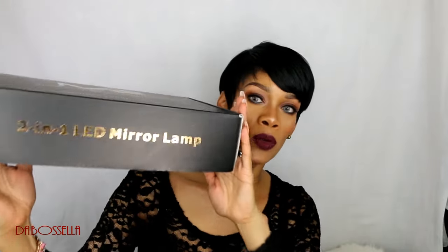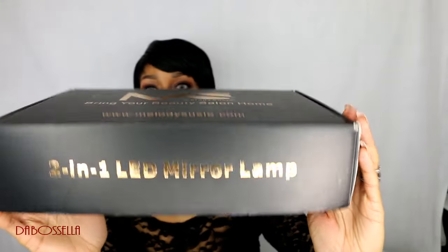Hey YouTube, what's up? It's The Boss Ella and I'm here today with something for review that was sent to me from Melody Susie. Melody Susie sent me a makeup mirror, which is the 2-in-1 LED mirror lamp.